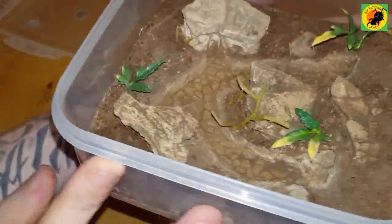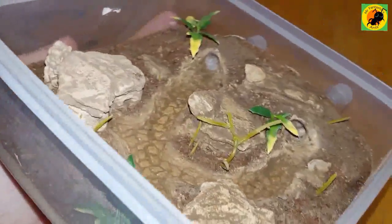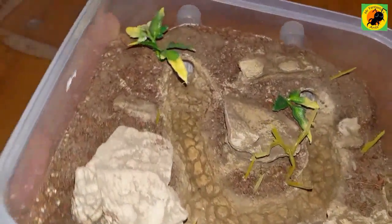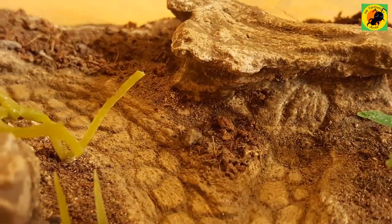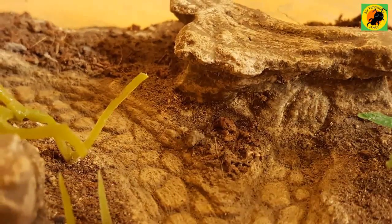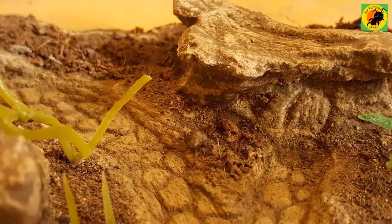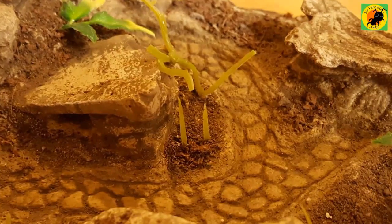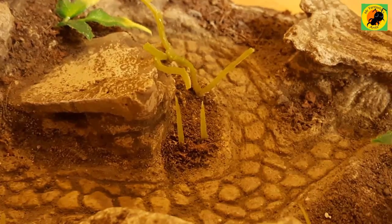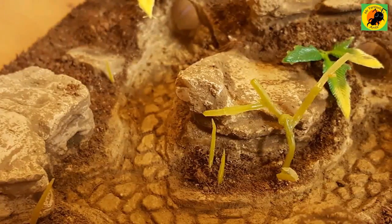With some other ant supplies you probably have already, you can obviously do this in any size. If you go for larger ones with grout, you might want to use something in the middle to bulk it out. If you'd like to see more like this, subscribe to my channel. If you enjoyed this video, please like it — I hope you enjoyed it, thanks for watching.